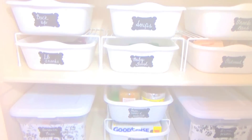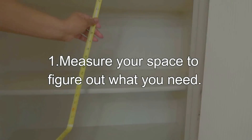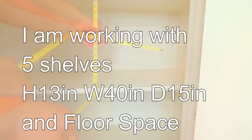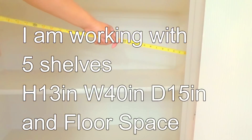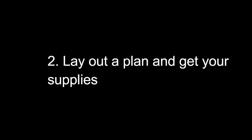And here it is. So the first thing I did was to measure my space to decide what I needed. I'm working with five shelves that are 13 by 40 by 15 and also some floor space. Once I figured out my space, I laid out a plan to get my supplies.